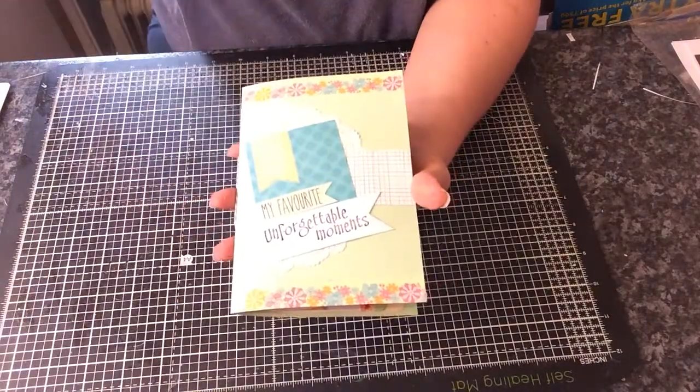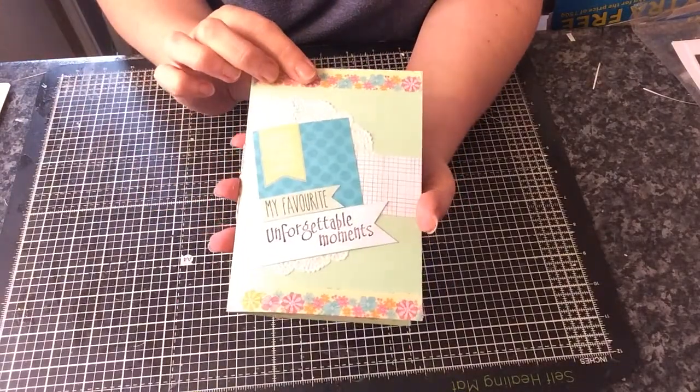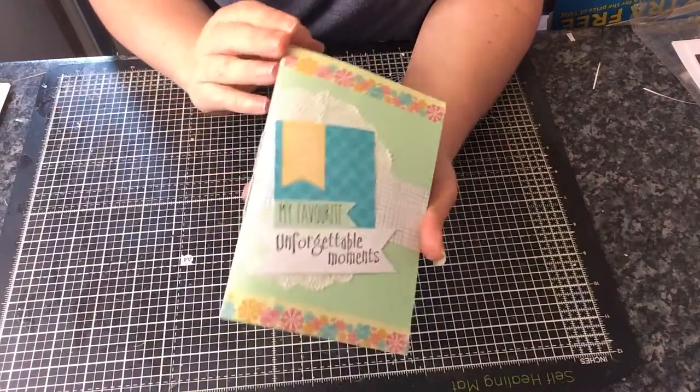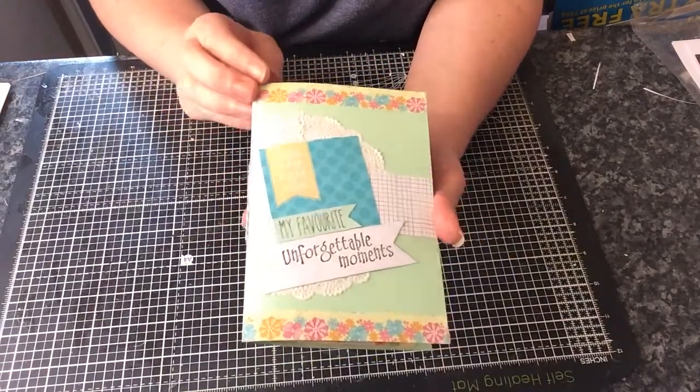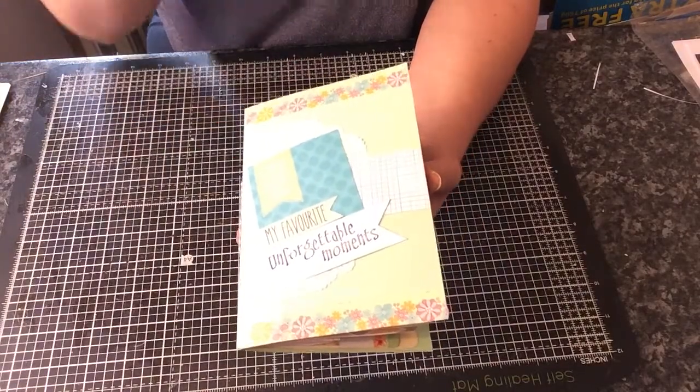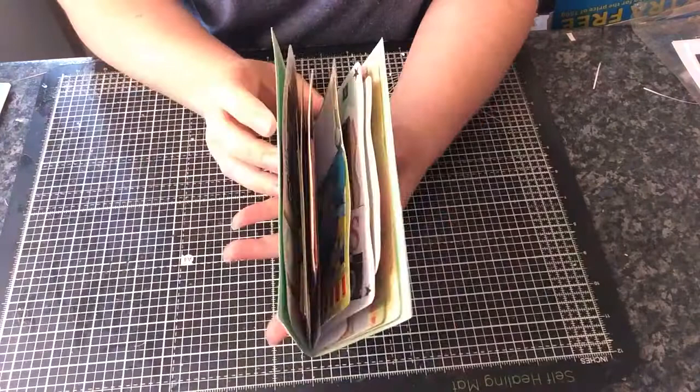Hi everyone, I just want to share with you this little completed day book that I've made. I was inspired to make one of these after watching tons of Amy Tangerine day book videos on YouTube, so I made my own.